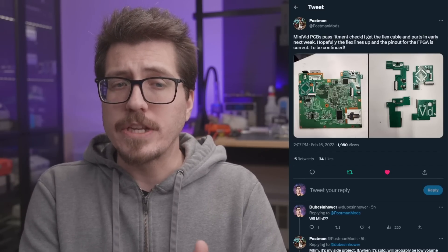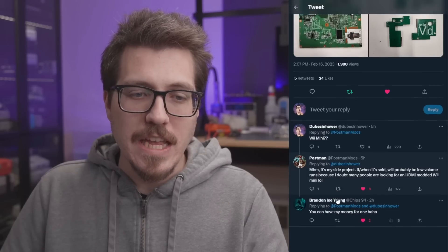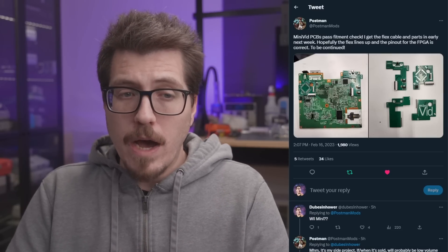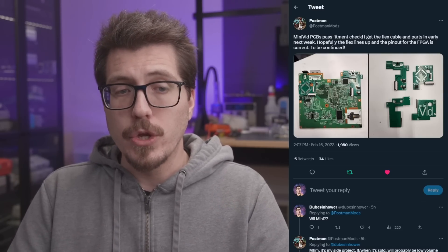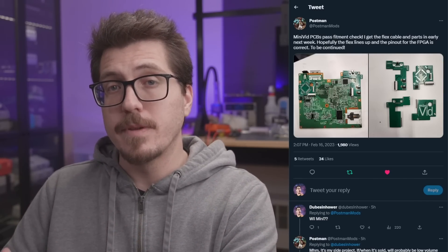Postman does work for Gamebox, but I don't 100% know if this is going to be a Gamebox product ever. They actually said in the comments here that this is a side project, and that's fair. But I think it's really great that we have mod developers branching out to other consoles — a great way for them to learn and to share the experience that they have working on one mod and apply that to other consoles and other types of mods.